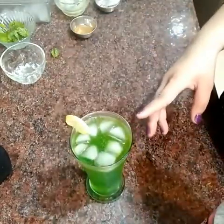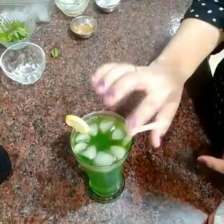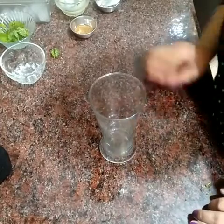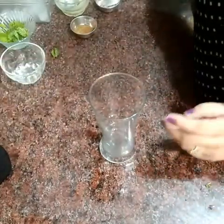Look, our mocktail is ready. We are making a black cola mocktail now. This is very simple but I like the taste of it.